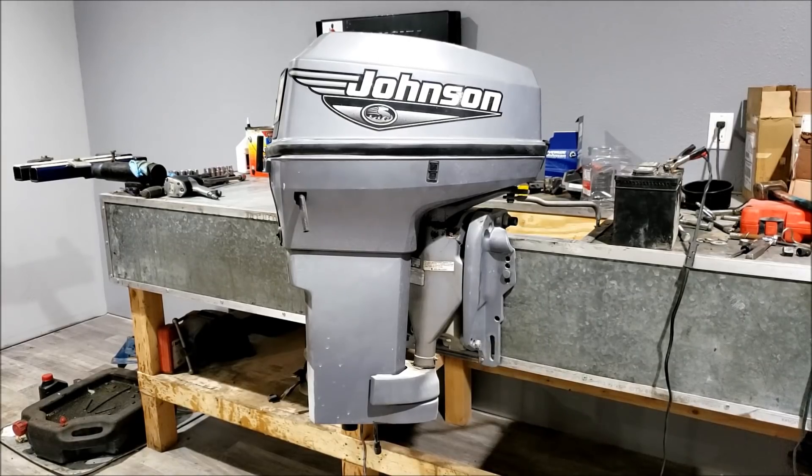Hello! What you are looking at here is a 2000 model Johnson 50 horsepower. It's a pretty nice outboard, at least it would be if it had all of its appendages. We are missing the lower.